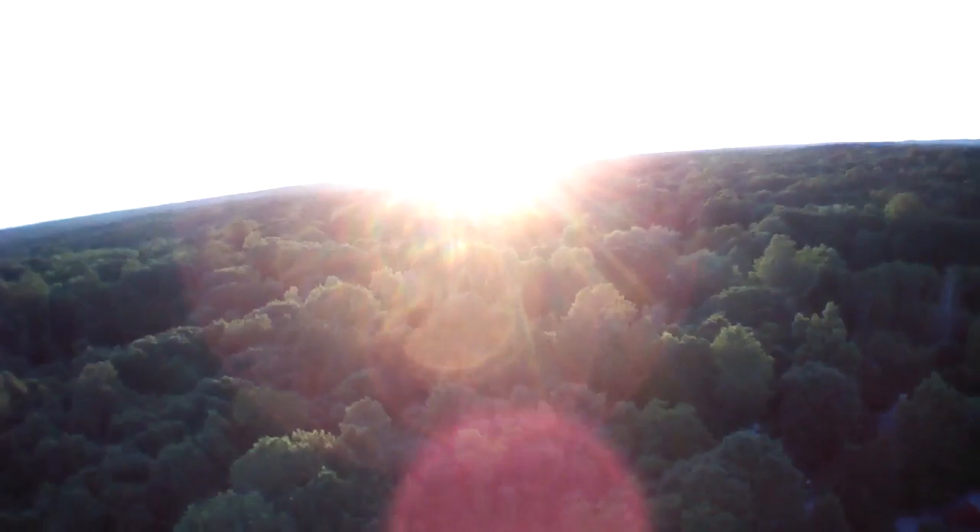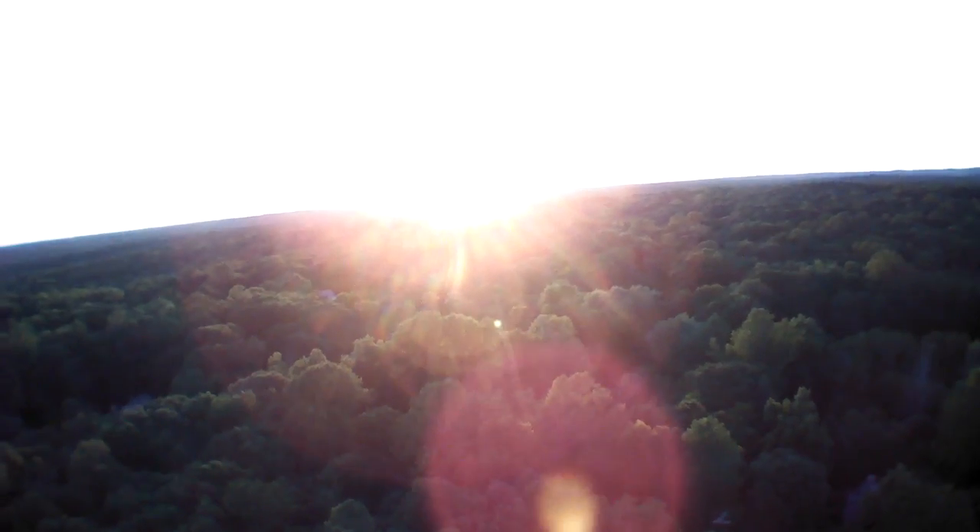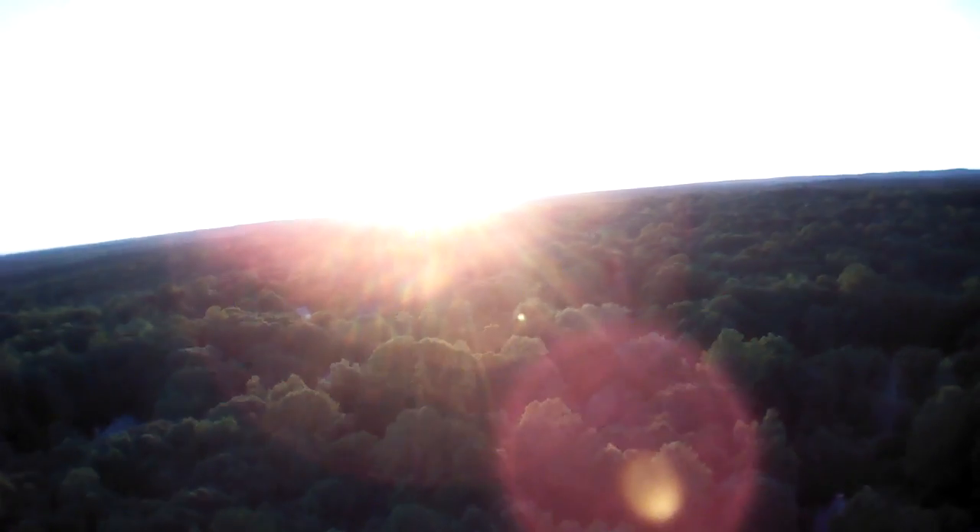Pointing it at the sun at sunset — well, I guess it is kind of pretty. I got it up a little bit higher, and then I decided, you know what, maybe it's time for it to return.